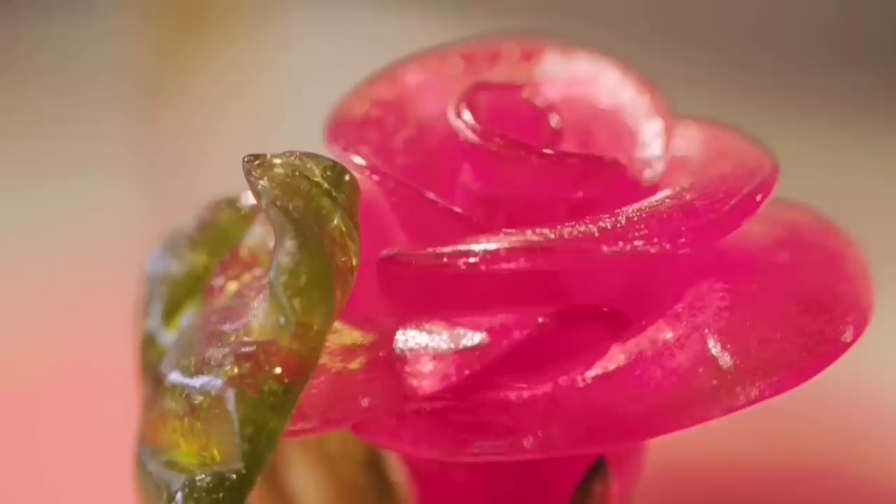Sugar candy was invented 2000 years ago in India when they worked out how to get sugar crystals from sugar cane. The word itself comes from old ancient Sanskrit, sarkarakhanda, where sarkara means sugar and khanda means lump of. So candy really means just lump of.